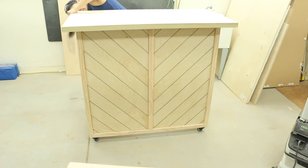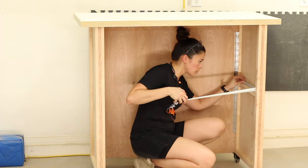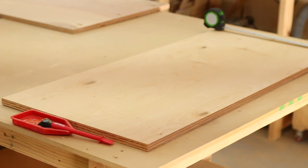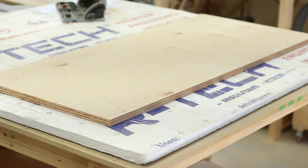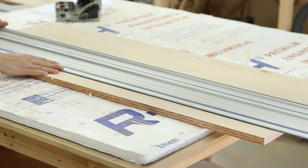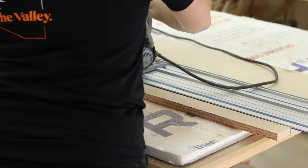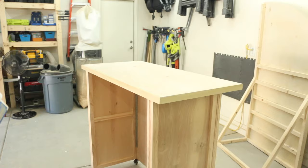Now I'm measuring the space between the interior frame so I can cut my shelf. This is a good example of why I highly recommend a track saw. If you had the lumber store make your cuts before you did your build and then something is off, it either won't fit or it'll fit too loose. But when you're making the cut yourself, you can make it exactly the size you need it, so everything is a perfect fit.